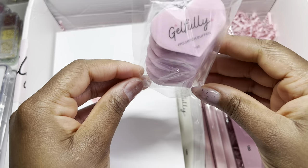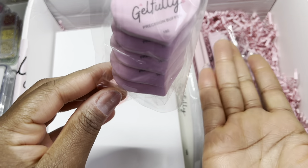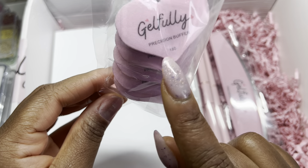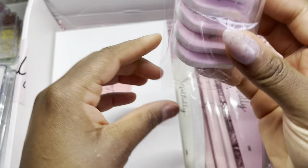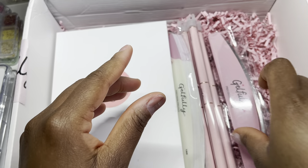We also have some really cute precision buffers in a heart shape. Have you ever seen a heart-shaped buffer? I've never seen one — it's grit 180, which is really cute. So when you want to buff your nails, you just use this really cute buffer. I love the name 'Gel Please' — it's just so cute.